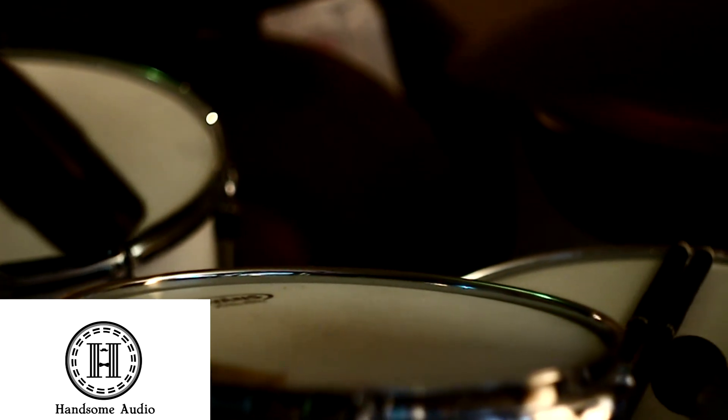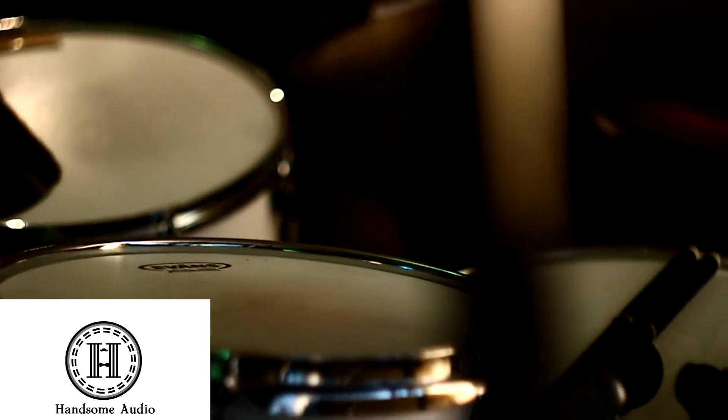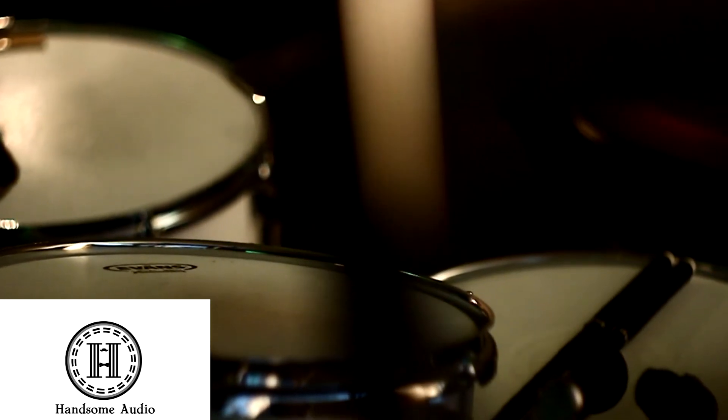We've recorded a short funk groove multi-track with bass and drums. In this first video segment, you'll see the players in action and hear a raw digital mix with no effects and no Zulu.